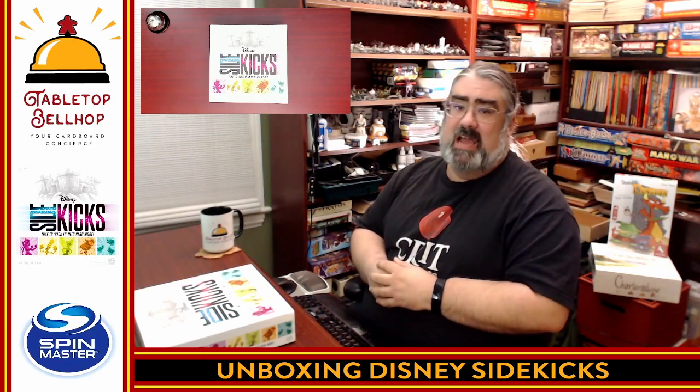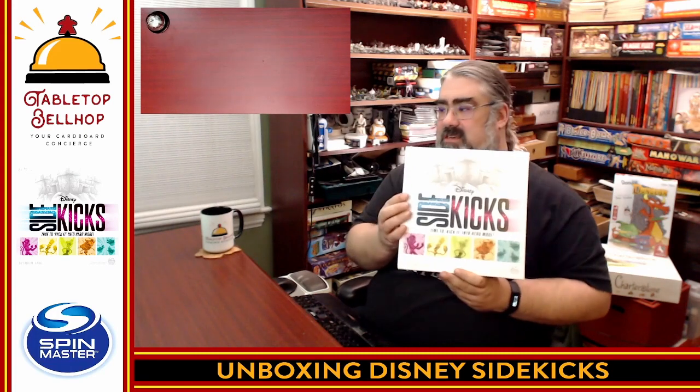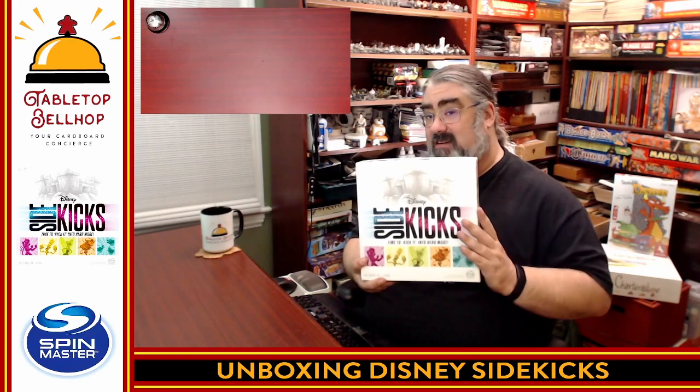Right now, the question I am going to be answering is: what's in the box in regards to this very shiny UV-coated white box with Disney characters on it from Spin Master? This is a copy of Disney's Sidekicks, and I do have to thank Spin Master for sending us a copy of this game to check out. This is a cooperative Disney-themed game from famed game designer Eric M. Lang, who is someone I am a big fanboy of, so I am really looking forward to checking this game out.